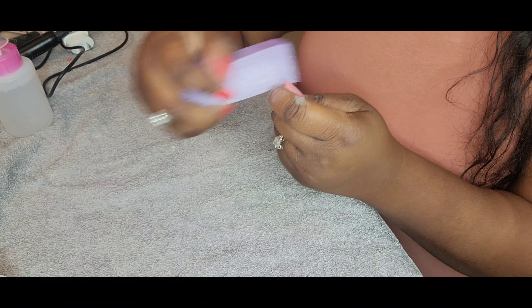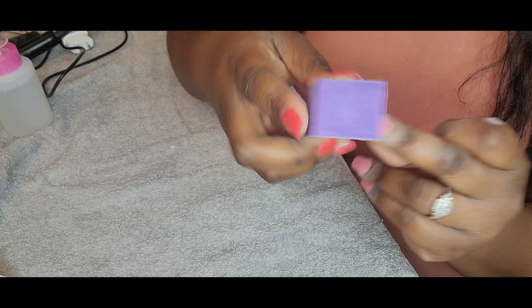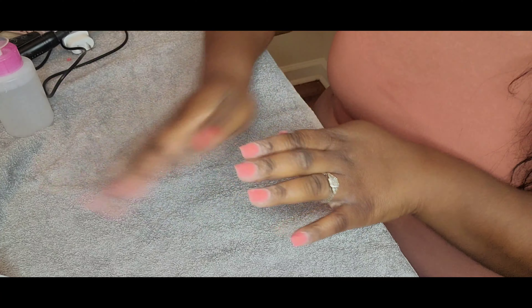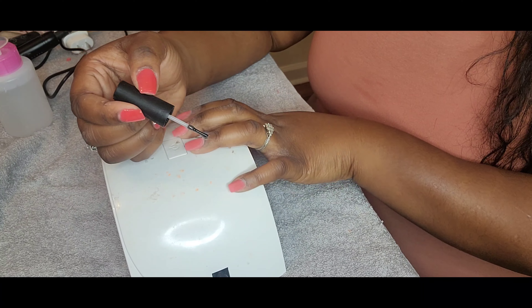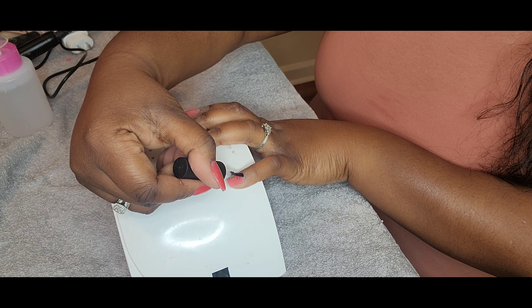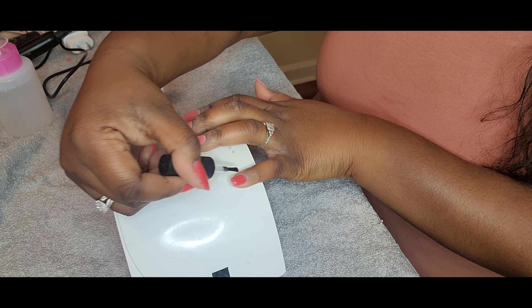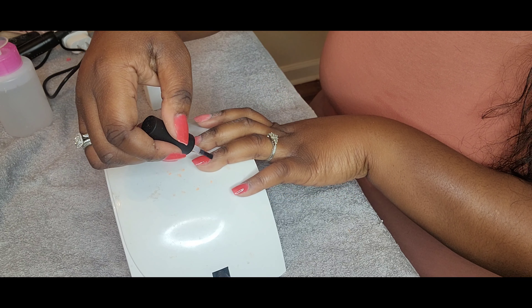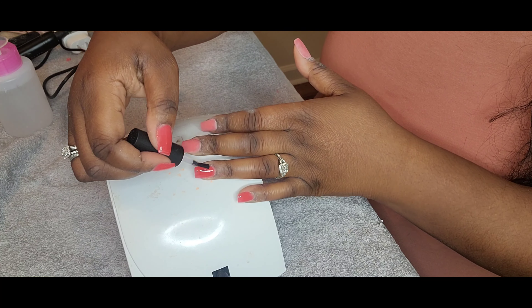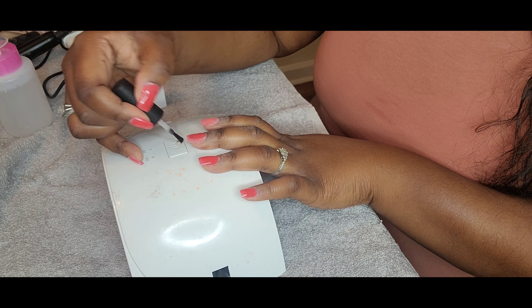Alright, so now I am just using my buffer to buff out all of the scratches that came from the e-file. One step that I did not show was me cleaning up the shape of my nail after applying the poly gel with a hand file. So maybe I'll do that next time. But here goes the best part — putting that top coat on there! You can really see how pretty that color is. I really love the color. I was so happy with this set. I'm not perfect, but I am learning, so hopefully you can come along with me on the journey.